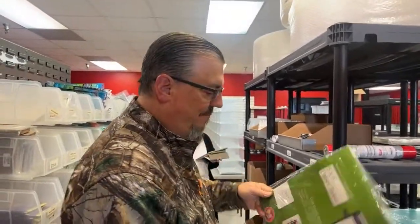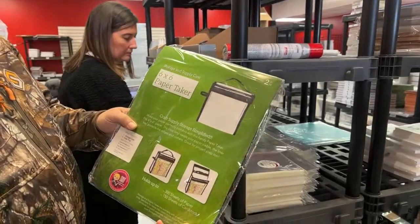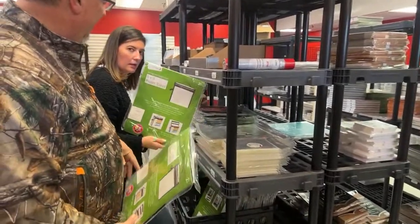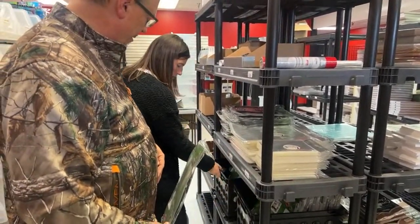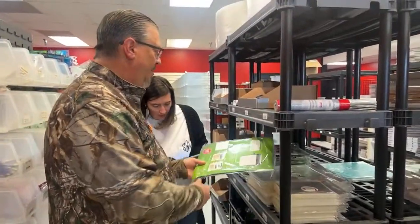The six by six paper taker — I remember they were very popular. We got the six by six, the eight by eight. The 12 by 12s — I think those might be placeholders, probably sold out.